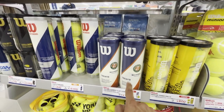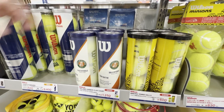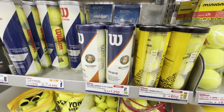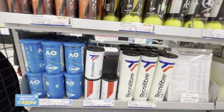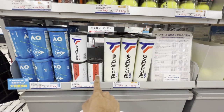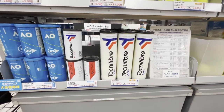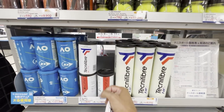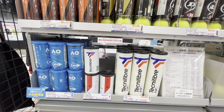There's also a Wilson three-ball one for the Roland Garros edition. I also haven't seen these Tecnifibre balls before — it's like either the X1 brand or the NFX line. Interestingly, this one definitely comes in a metal container. Super interesting.